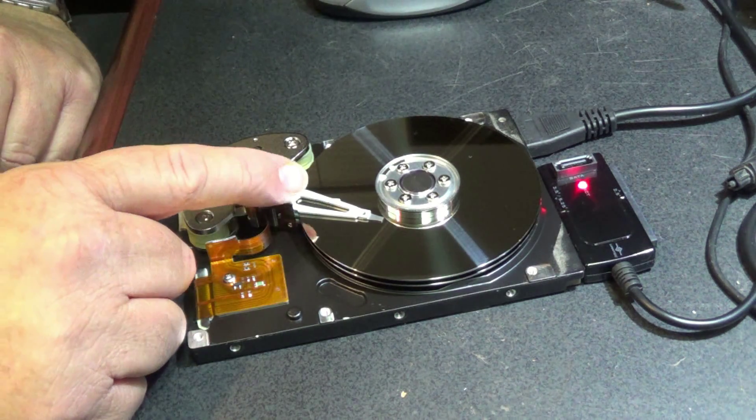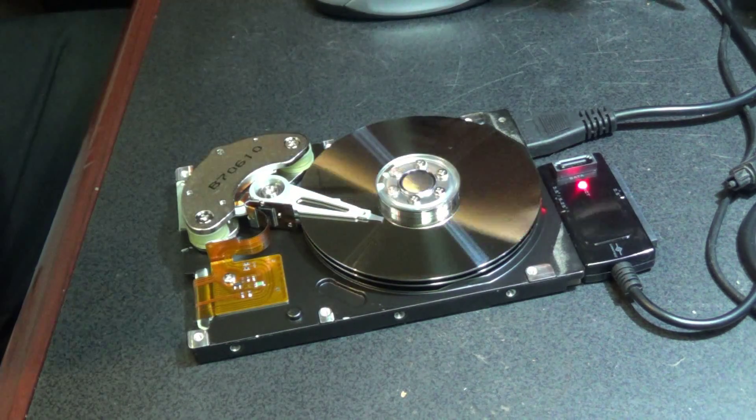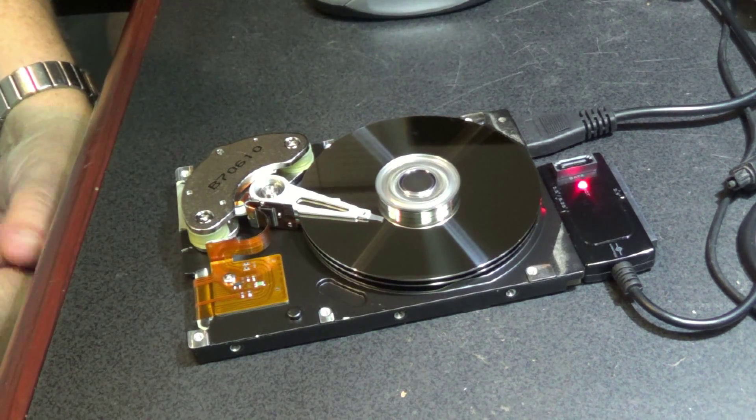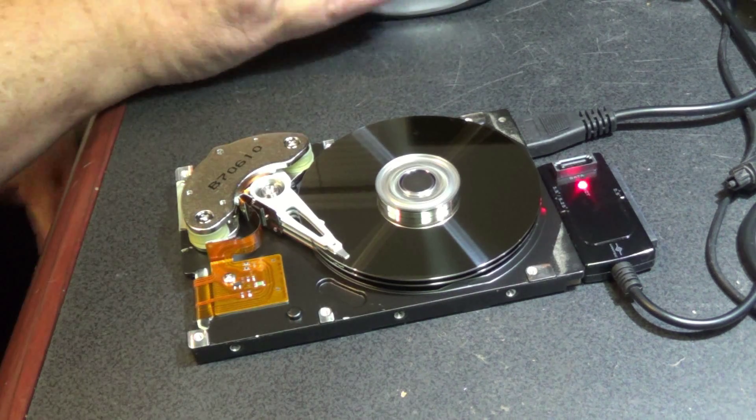So this is our read/write head, and we've got our platters. We're going to spin this thing up and see if it works, so I apply power to it and the drive spins up.